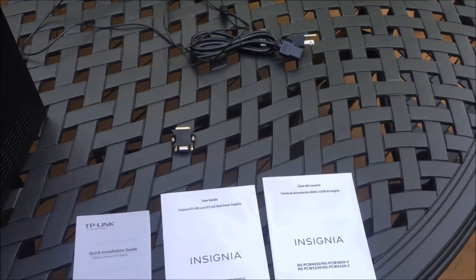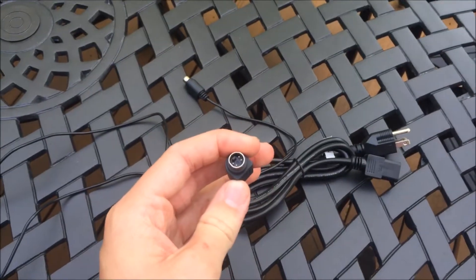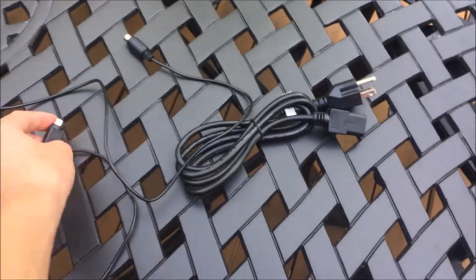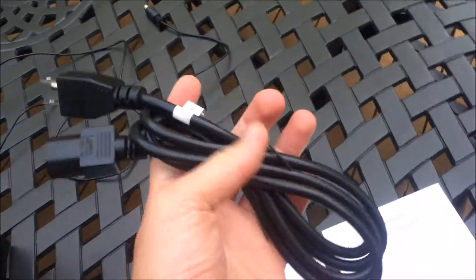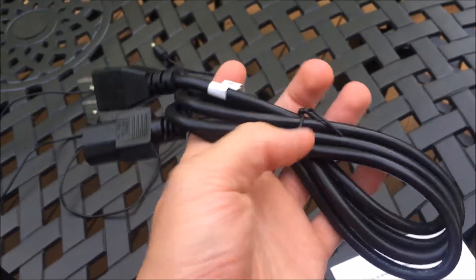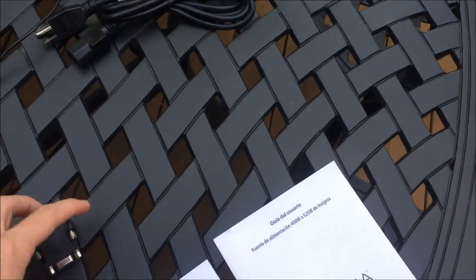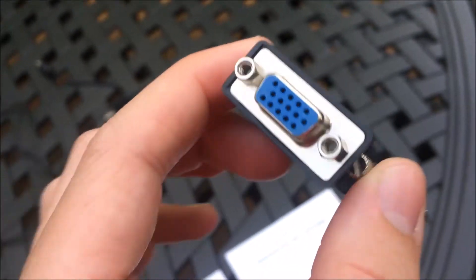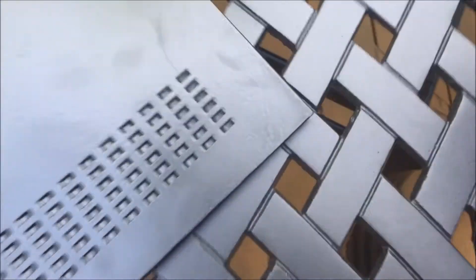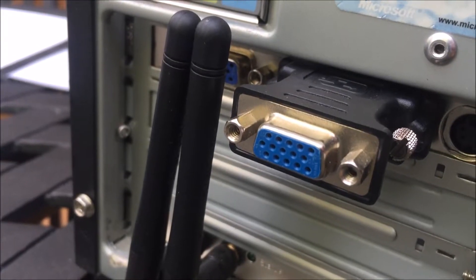Here is everything that comes with the computer. You get an S-video cord — five feet long, it came with the graphics card. You also get a six-foot power cable in new condition, still tied up with the original tie. And you get a DVI-I to VGA adapter so you can run dual VGA monitors — it just screws on like that.